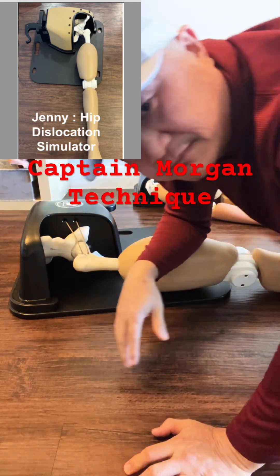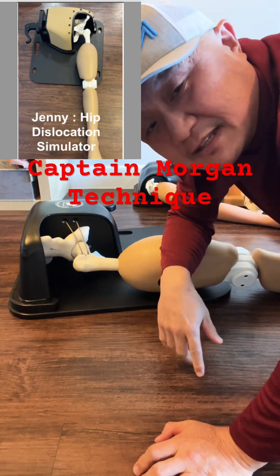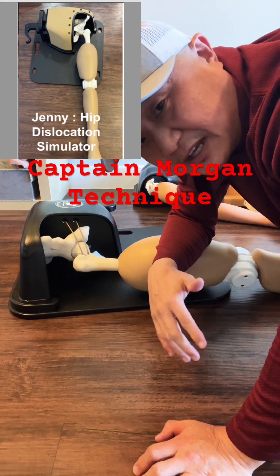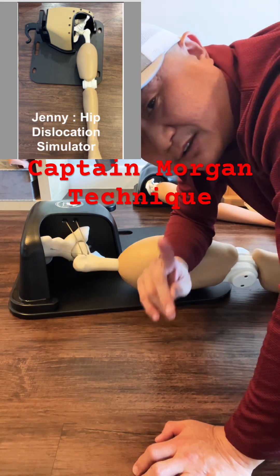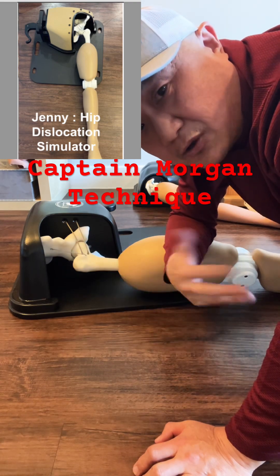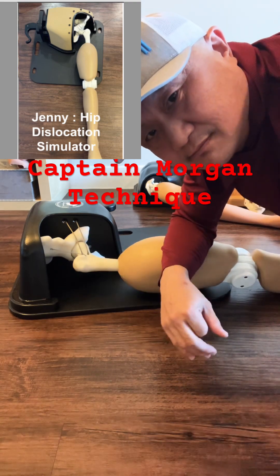It goes back in. If you're a resident, you need to practice this. This product is for sale — DM me if you're an educator or clinical professor. You need this so your students can practice clinical skills.